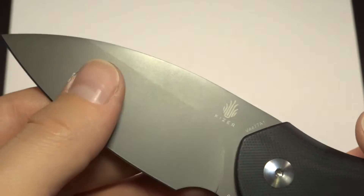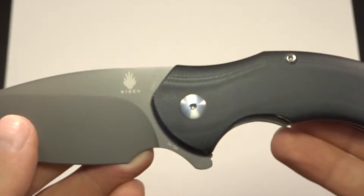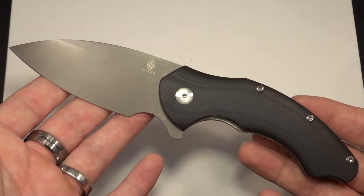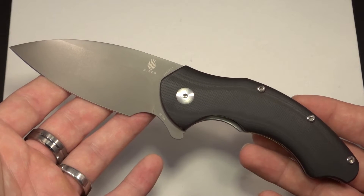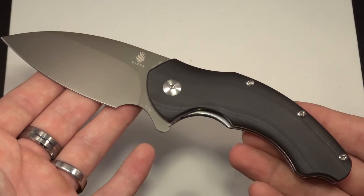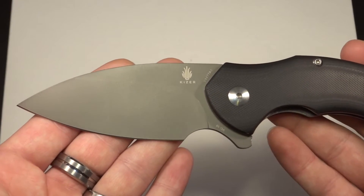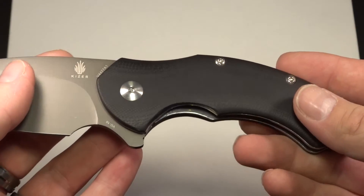VG10 steel — I'll get that out of the way. That's a good mediocre steel. This particular Kaiser knife is part of the new Vanguard series. They also have the Bladesmith series, which is all the Kaiser knives in titanium with S35VN and anodized titanium parts. But this is part of the Vanguard series, and I paid $88 for it. There's just nothing out there in this price range that compares.